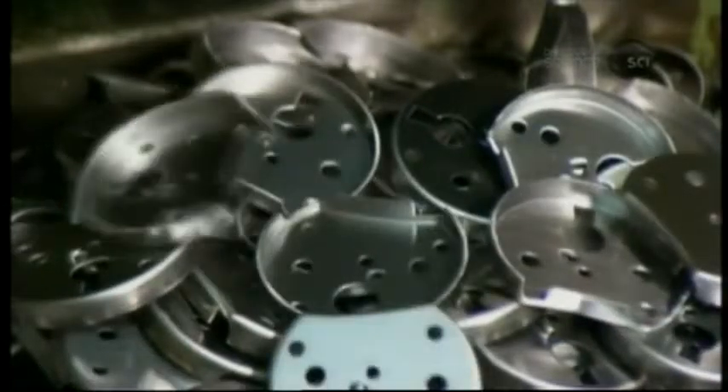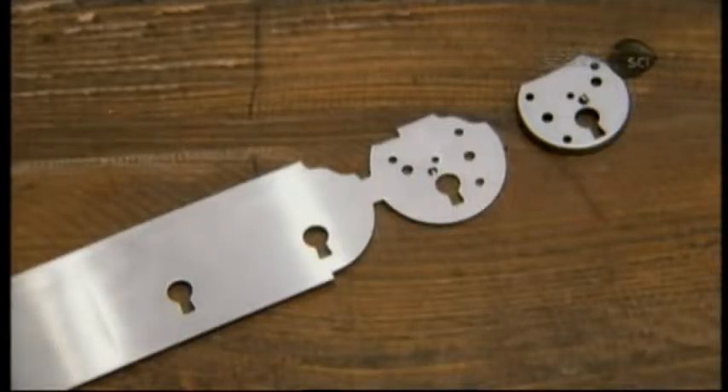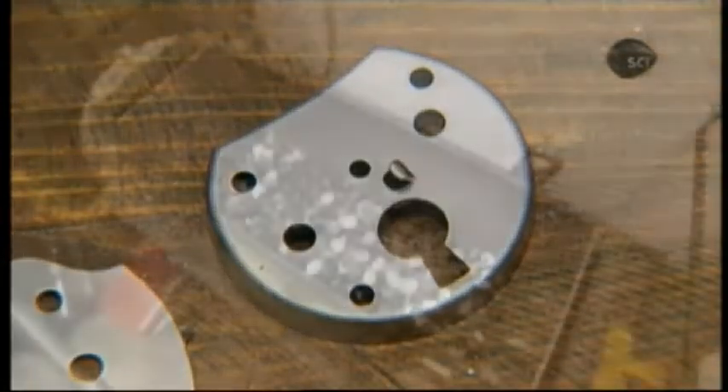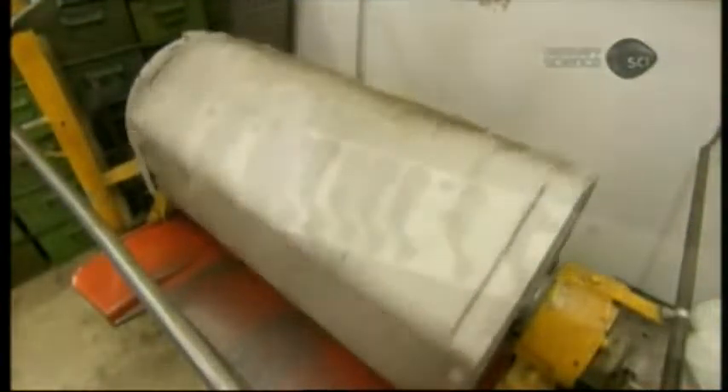The front half includes the side flange, the keyhole, a post, and rivet holes. The parts tumble with wood chips, and the friction removes unwanted bits called burrs. The chips also absorb residual oil from punch pressing.